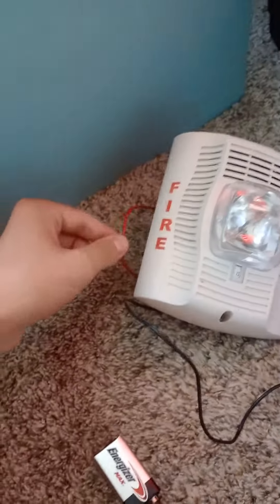Alright, so I have the red wires — the positives — the black ones — the negatives. And I'm going to put the battery in and activate the alarm. The fire alarm should be lower, I guess. So let's go ahead and test it. Three, two, one.